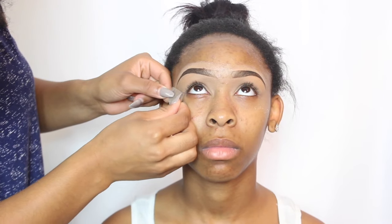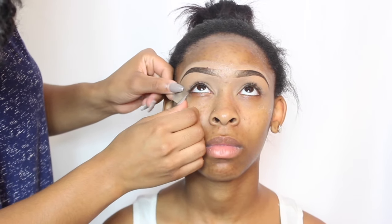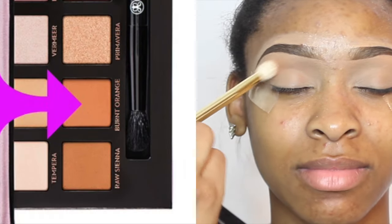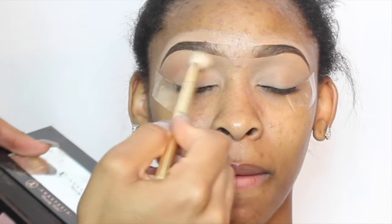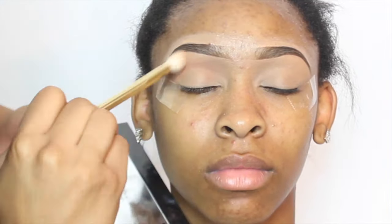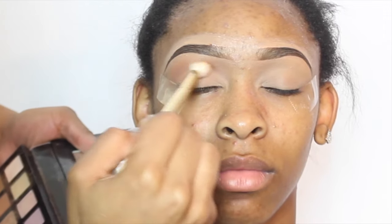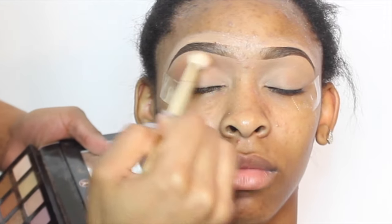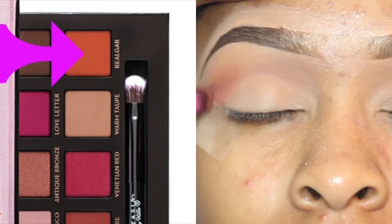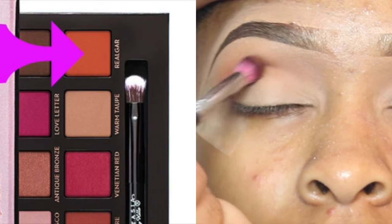I'm also going to apply tape to the edges of her eyes and that's just going to give me that crisp look at the edge. The first eyeshadow that I'm going in with is burnt orange, and this is out of my Anastasia Beverly Hills palette. I really love this eyeshadow as a transition color — as you can see I'm just blending it out and building it up.